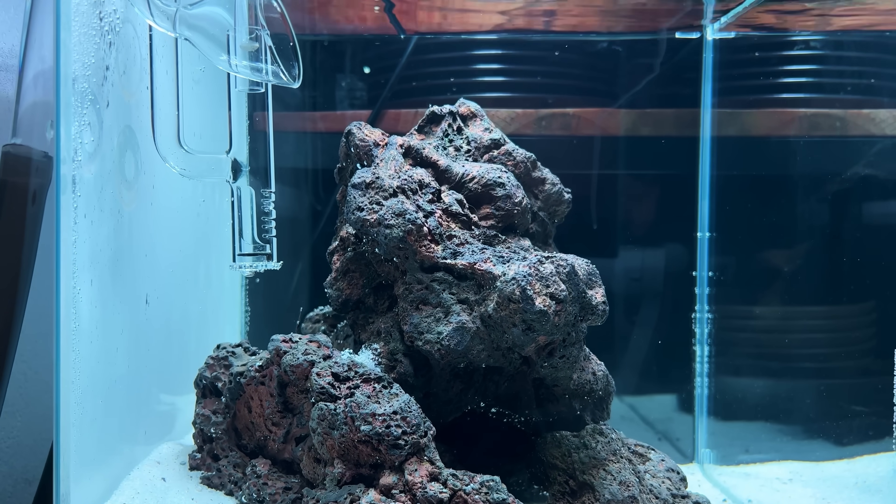Before we take a look at the macroalgae, let's go over what has happened with this aquarium in the past three weeks. Basically every single day I've been adding Aqua Forest Bio S — these are nitrifying bacteria. I've also been adding just a little bit of fish food every day to build up some ammonia and waste, which hopefully feeds the beneficial bacteria.